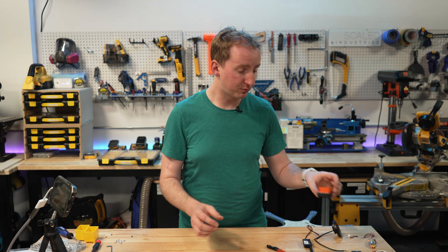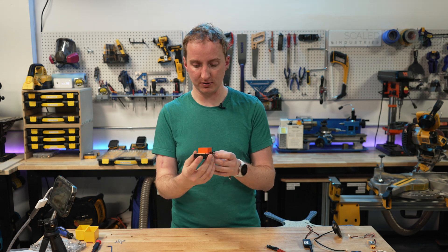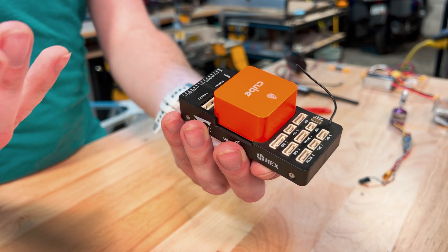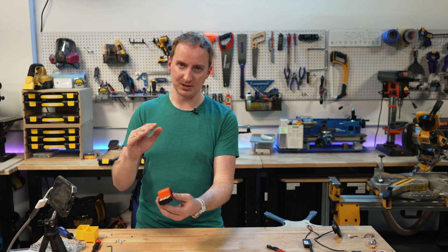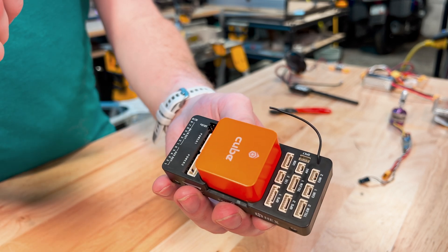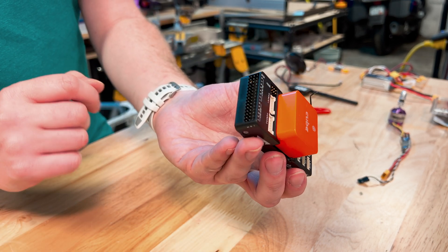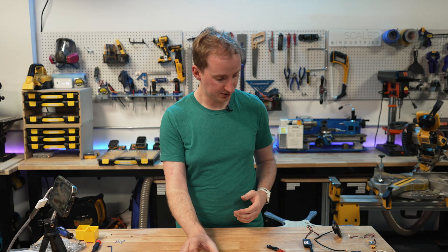We also have the actual brains of the device — the flight controller. This is a secondhand Cube Orange I got for a very decent price off eBay. The Cube Orange — this center bit — contains all the gyros and the different pieces that basically make the thing fly and stay level. Multi-rotors are unstable aircraft; they will not fly without a computer doing tiny adjustments every microsecond. All the gyros and accelerometers are in the center bit, and then the breakout board has power inputs, other inputs, and a series of servo outputs to drive the motors and various other things on the aircraft.